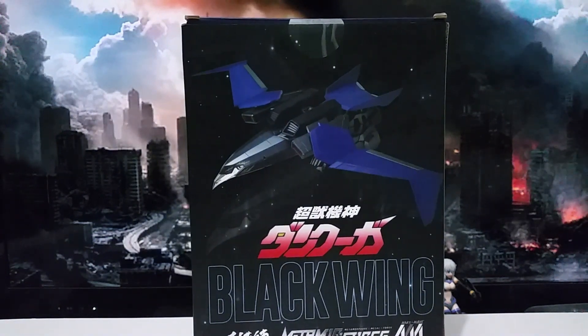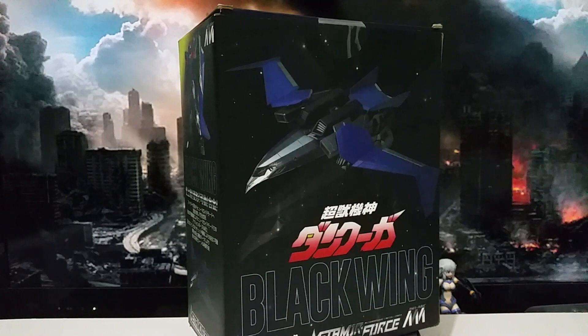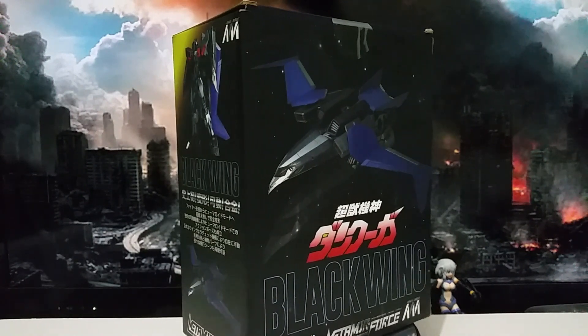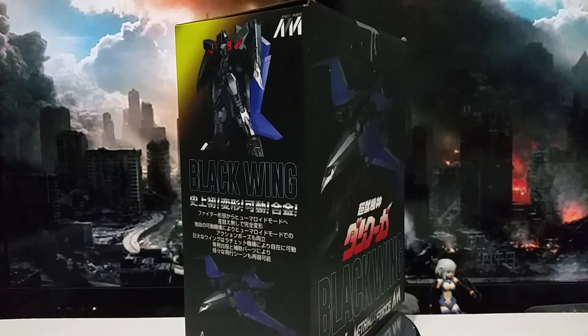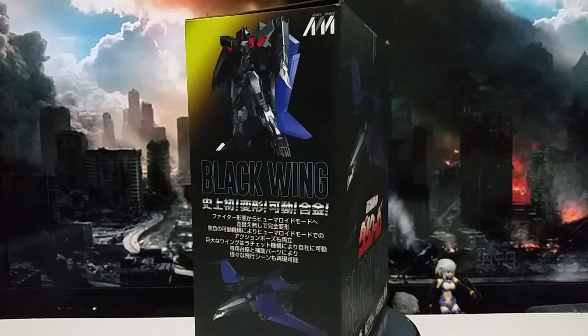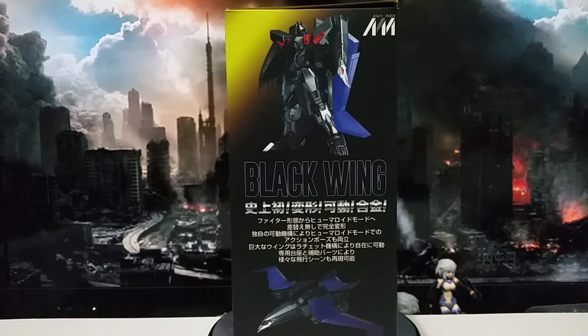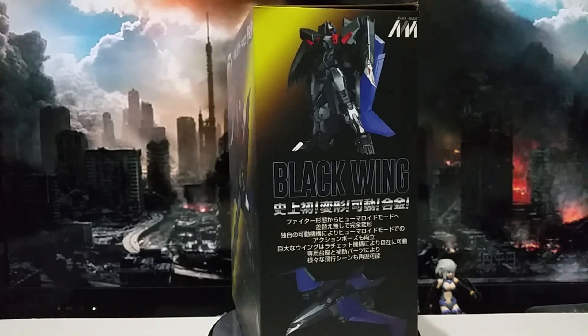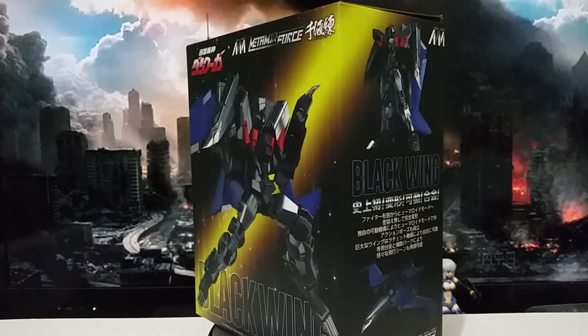Hello guys, today I'm going to reveal the bad rings. As you can see, this is from my previous video — I got the KO Ranguga. I want to find out if the original one could be attached on the KO version. Let's go ahead and see the instruction menu.